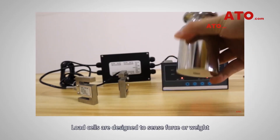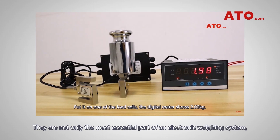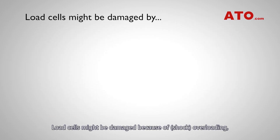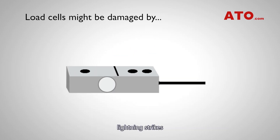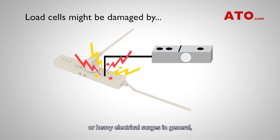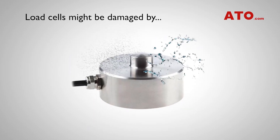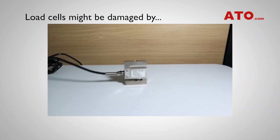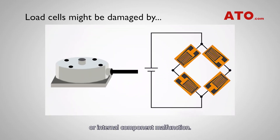Load cells are designed to sense force or weight under a wide range of adverse conditions. They are not only the most essential part of an electronic weighing system, but also the most vulnerable. Load cells might be damaged because of shock loading, overloading, lightning strikes, heavy electrical surges, chemical or moisture ingress, mishandling, or vibration.